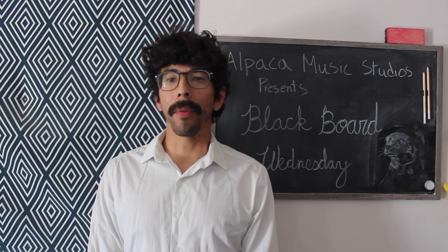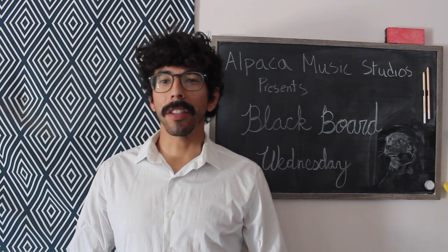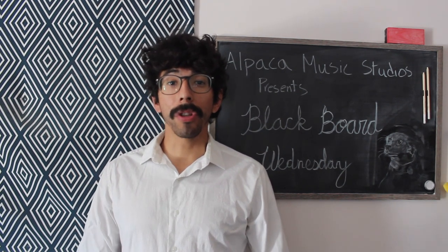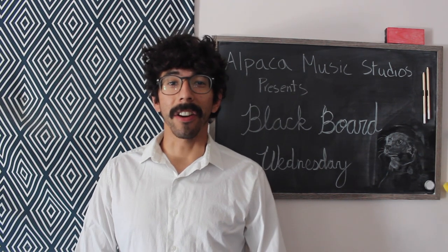Hello and welcome to another episode of Blackboard Wednesday. I'm your host Jonah. In today's episode I will be teaching you how to play a D major chord on the guitar and also how to play a simple strum pattern. So with that being said, let's get started.